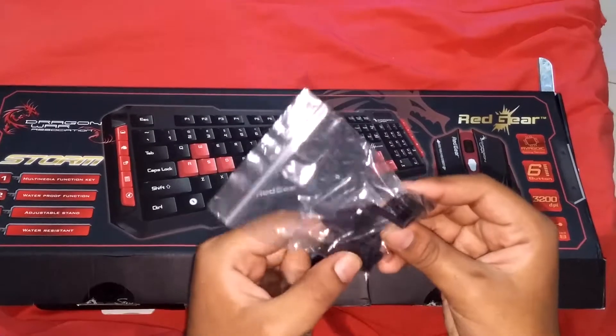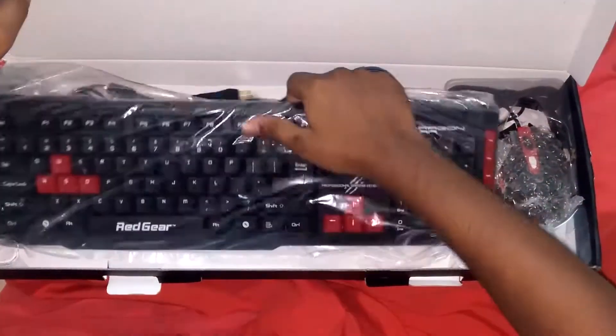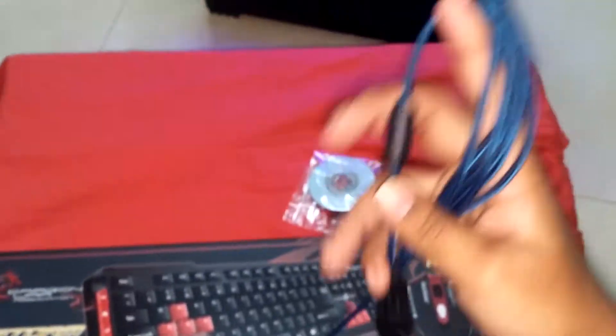It's small. The mouse is 3200 DPI. The keyboard appears to be decent quality and we do like this credit card holder very much.